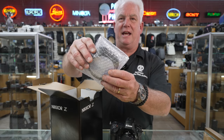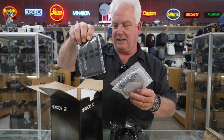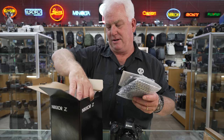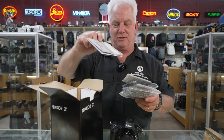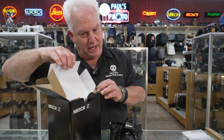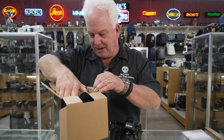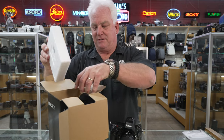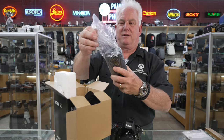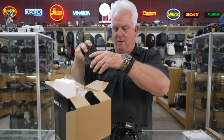Inside is the lens hood and the very popular Nikon lens case, the warranty card, the massive instruction book inside the box. We have the styrofoam, and there it is — the new Nikon 28 to 400.